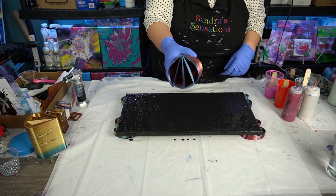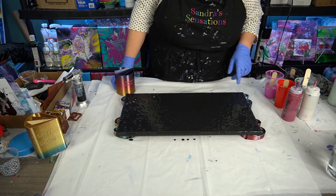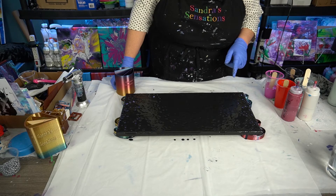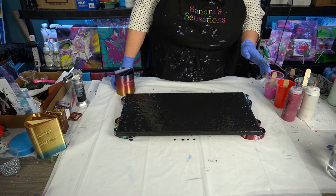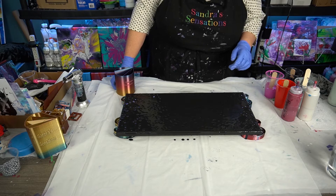It's a four compartment one. I'm gonna fill it up. I've got a 10 by 20 canvas ready to go here with black acrylic. Now I put three drops of silicone in this black. I have no idea if that's a good idea to put it on your base or not, but we're gonna try it and see what happens.